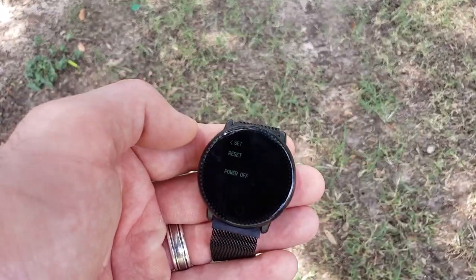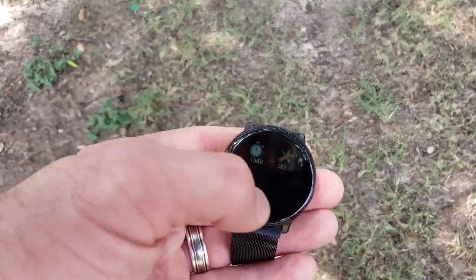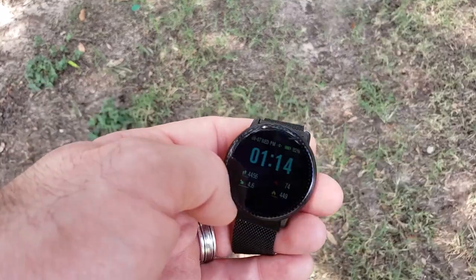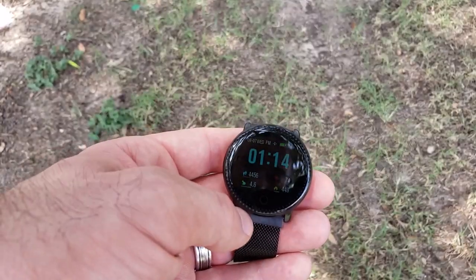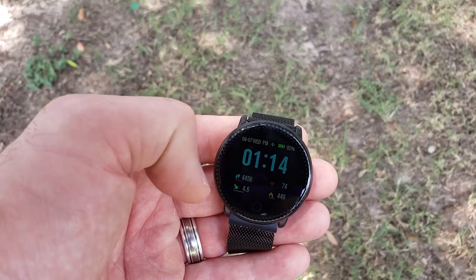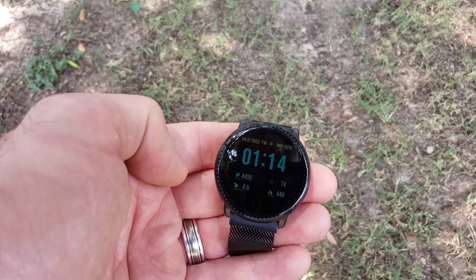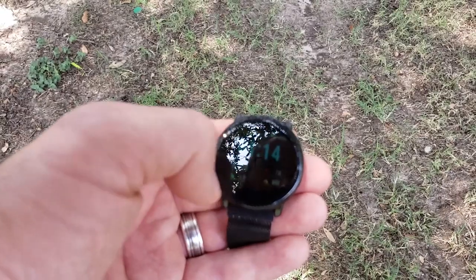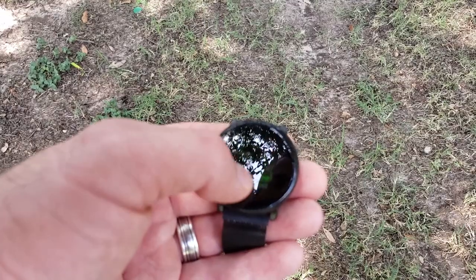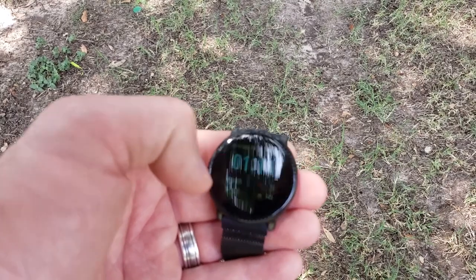You can also reset the watch and power it off in settings. Speaking of powering off, the watch doesn't seem to power off completely — in fact, mine was powered on when it arrived. When it dies completely you just put the charger on it and it'll power back on. As far as battery life, with constant heart rate monitoring updating every 30 minutes, it loses about three to five percent per day — so about 25 days if you're not doing heavy usage, or around 20 days on average.